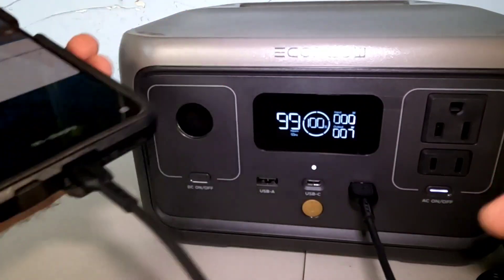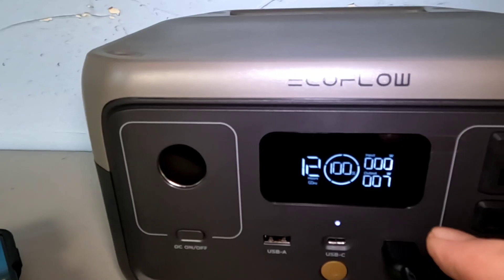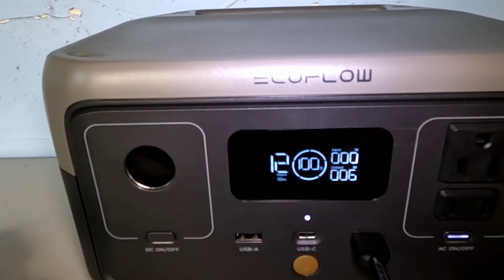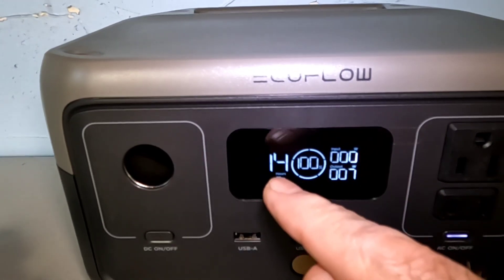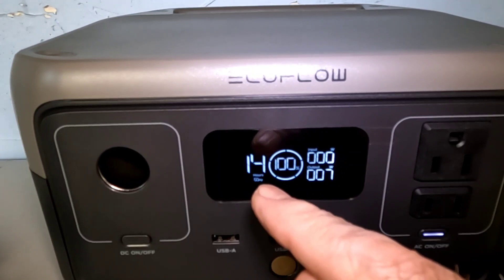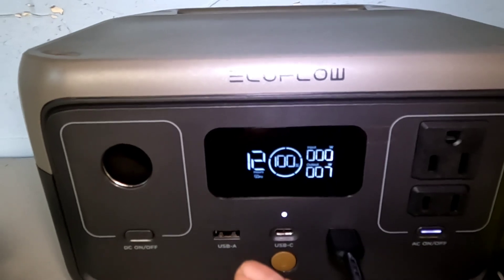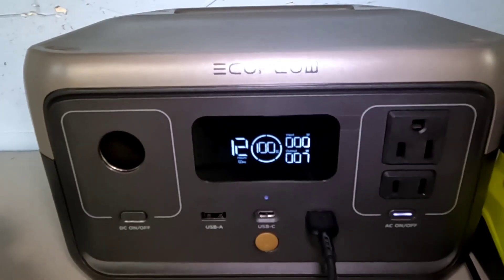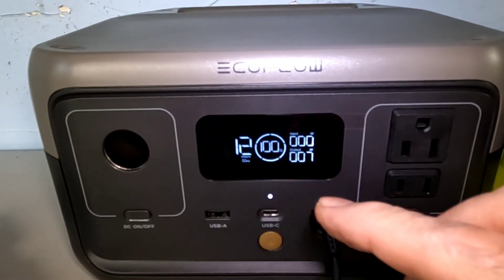Charging the phone — with just the phone charging, it's only pulling six to seven watts. You can do this for at least 14 hours. You could plug in multiple devices: your tablet, laptop, another phone, whatever. You always know how long you've got — it settled in at 12 hours once it was reading the exact load.